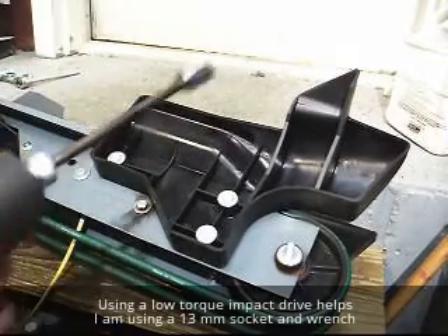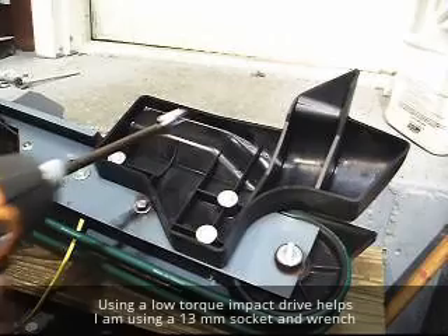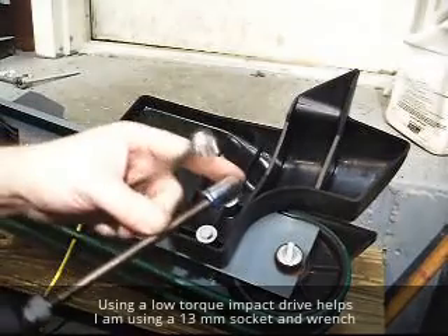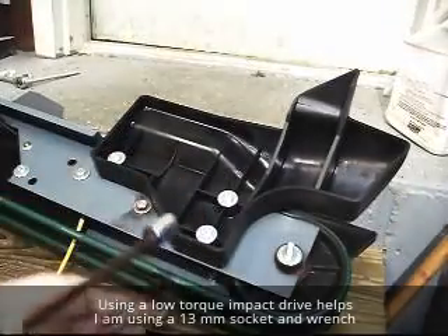I've got a low impact driver. I'm going to go ahead and take these bolts out here. I've got a 13mm socket head and a 13mm wrench.